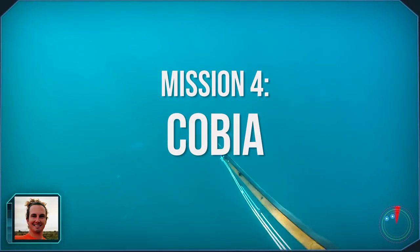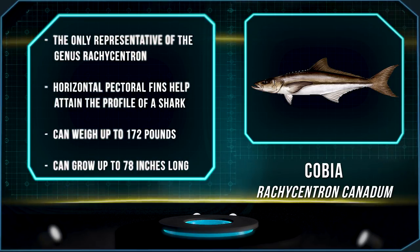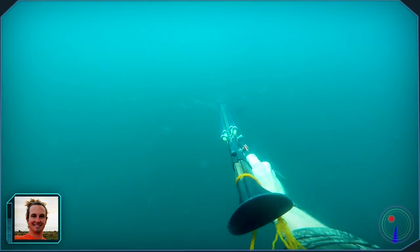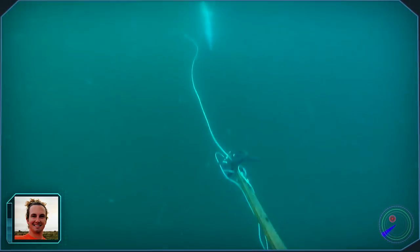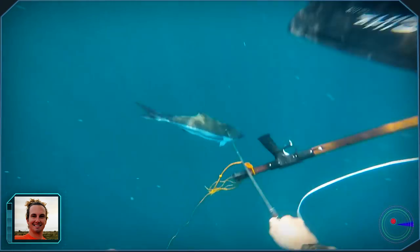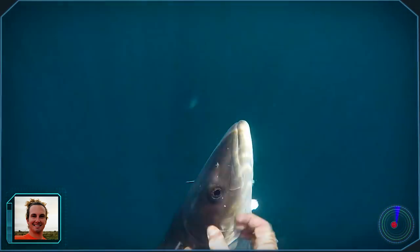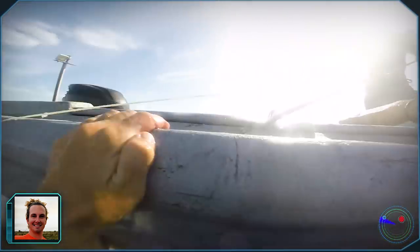After sitting in the water for about 10 minutes, I saw a cobia out in the distance. The second I swam down, it started swimming away. It finally gave me a shot and I took it and I stoned it — it was lights out. I was pretty stoked because I've never stoned a cobia before. I swam up to the surface, put the cobia in the boat, and that was it.